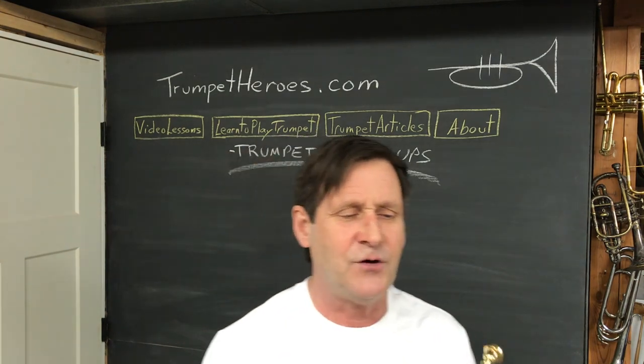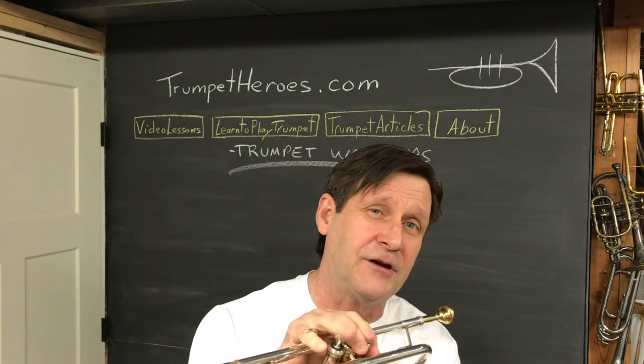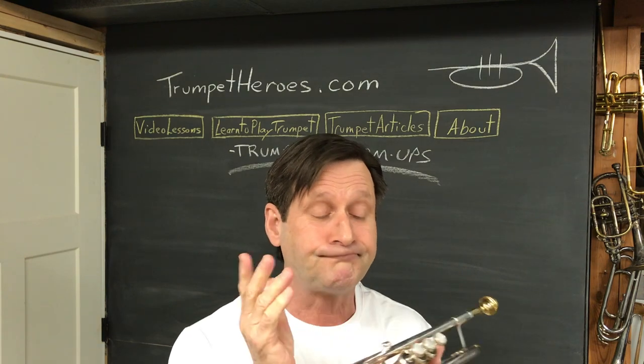Good. Now that last one — there's a lot of slide business going on, but I find that if I'm false-fingering that F-sharp, I need that third-valve slide out anyway. Your horn might be a little different.